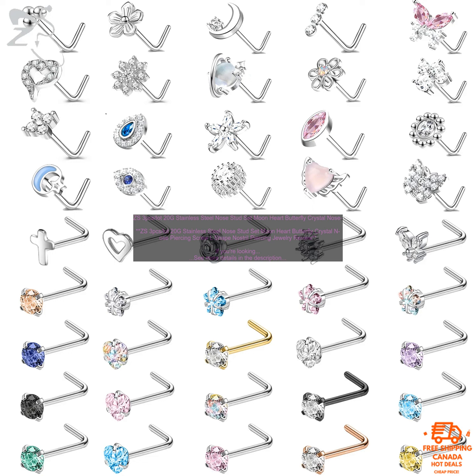They're made of high quality stainless steel and come in a variety of colors and styles, so you're sure to find something that you love. I've been wearing these nose studs for a few weeks now and I'm really happy with them. They're comfortable to wear and they haven't caused any irritation or redness. The screws are easy to put in and take out, and the studs stay in place securely.